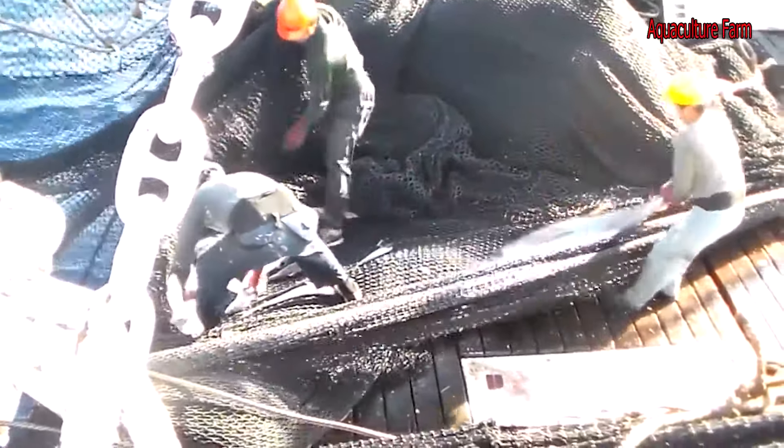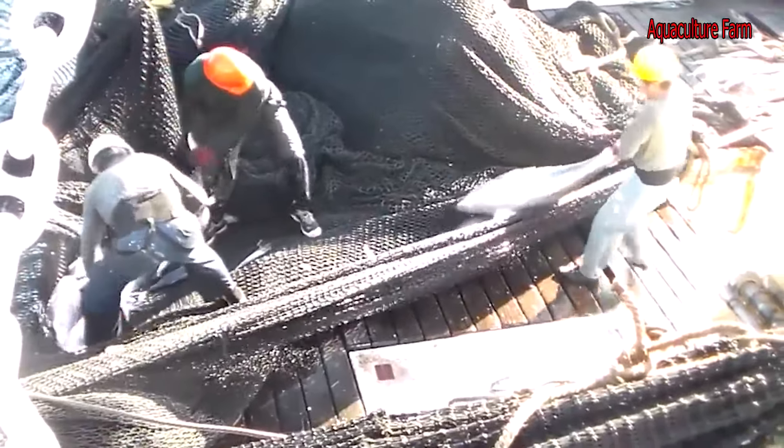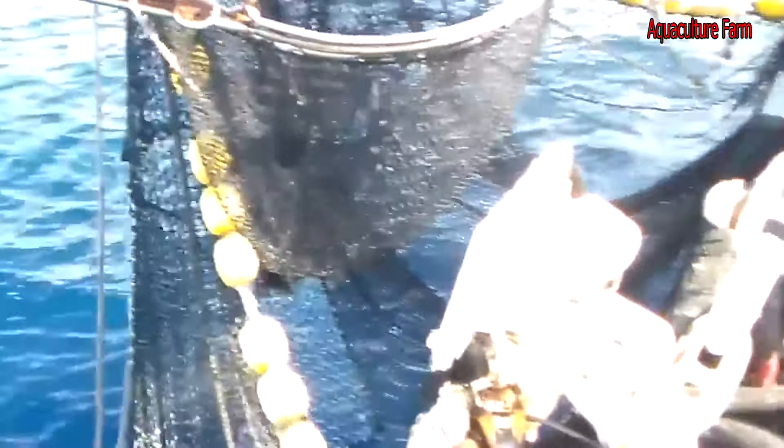Since then, catches have increased by more than 25,000 tons, totaling more than 430,000 tons in 2020. Concerningly, the new stock assessment has determined the maximum sustainable yield, MSY, of the yellowfin stock to be some 54,000 tons less than previously thought, highlighting the growing impact of overfishing.